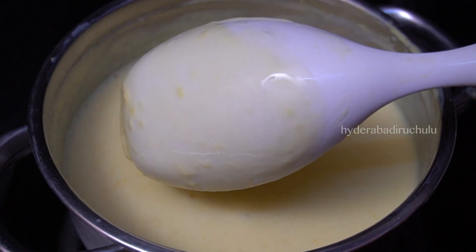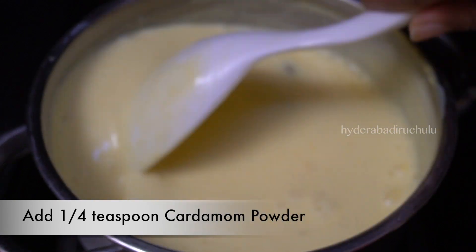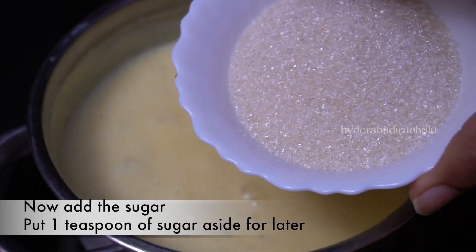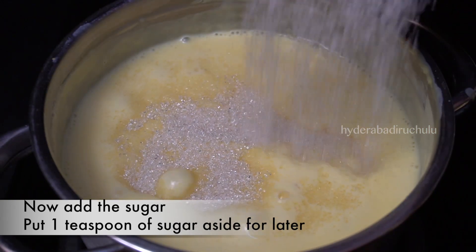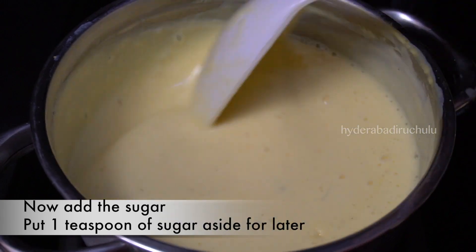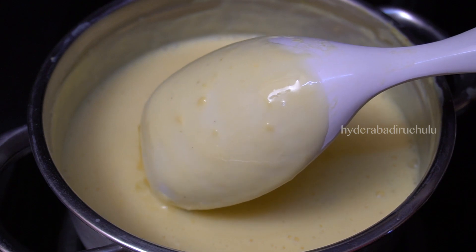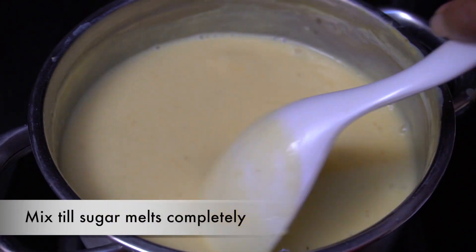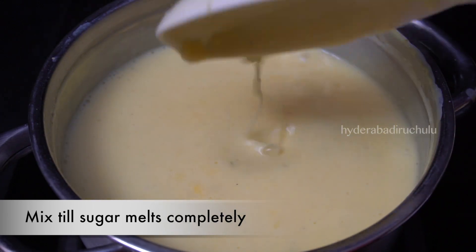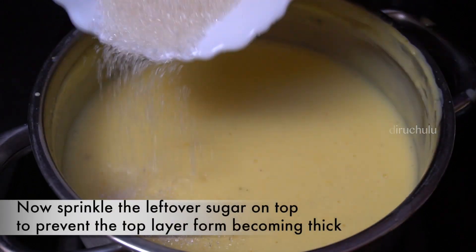Now I will dry it with a spoon and add sugar — 1 teaspoon of sugar. I will add about 4 to 5 tablespoons of sugar in total, adding 1 tablespoon at a time.